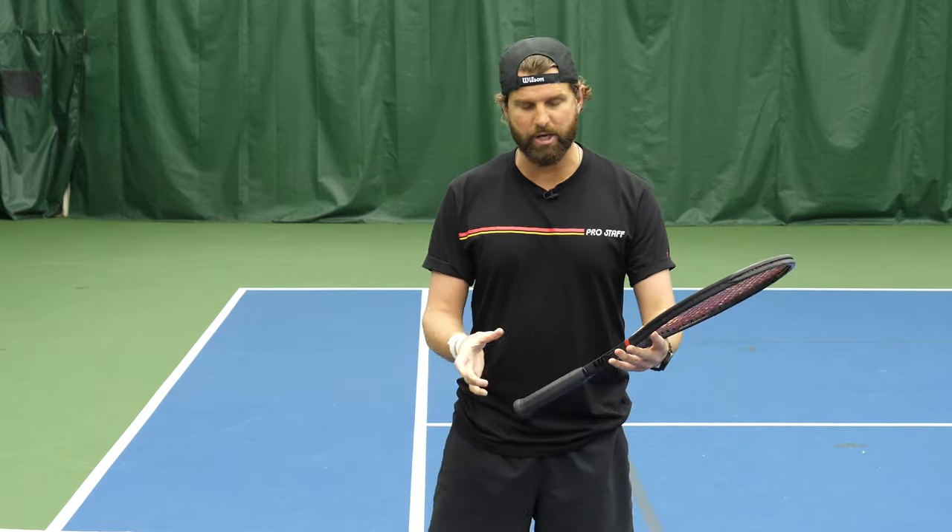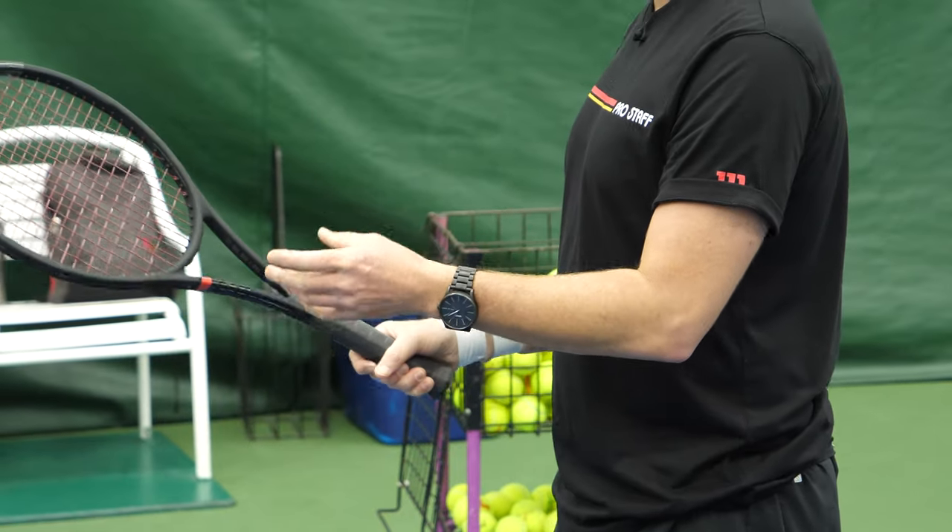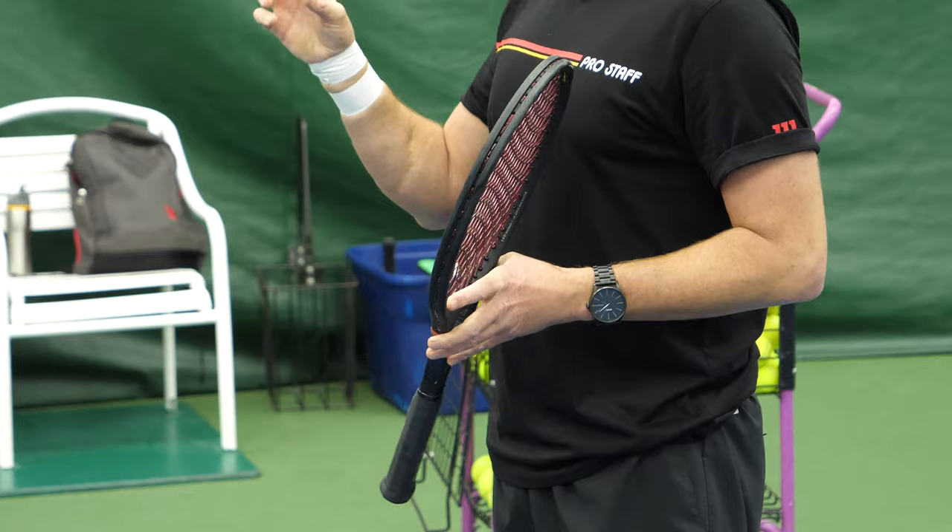Regardless of what grip — as long as you're not like semi-western, as long as you have a variation of continental, maybe even eastern — this tip is going to help a ton.